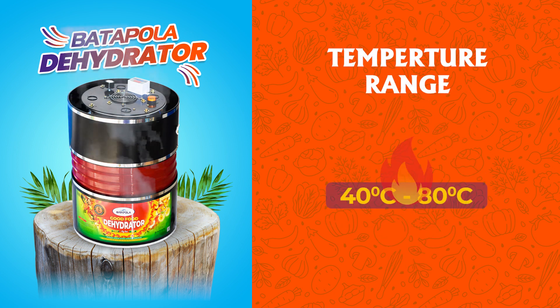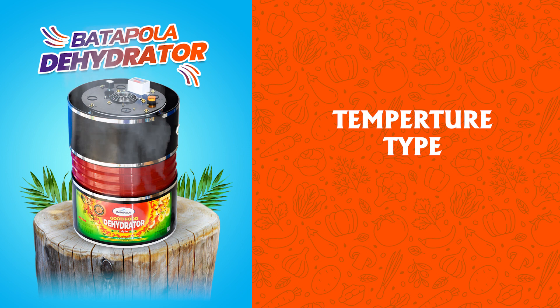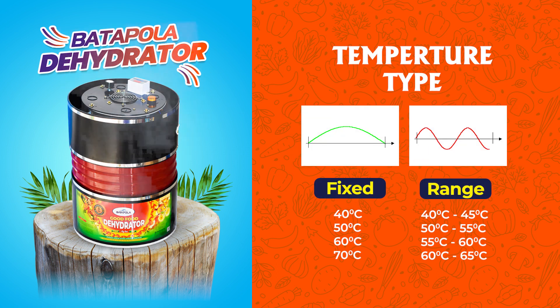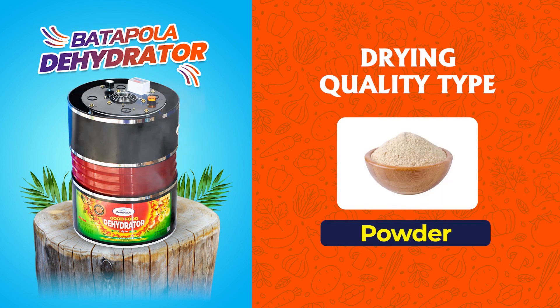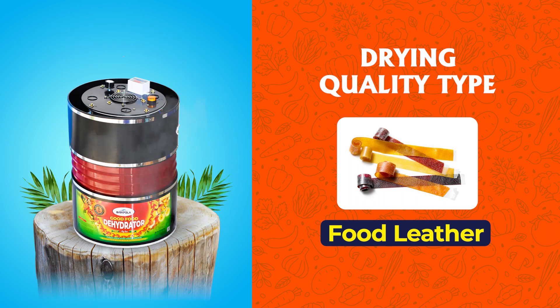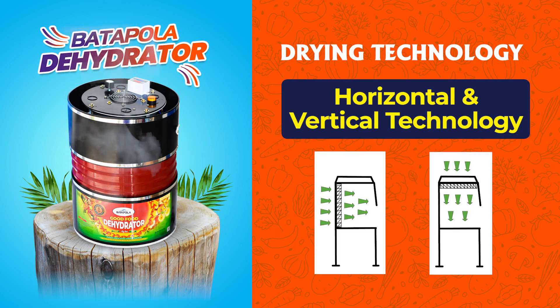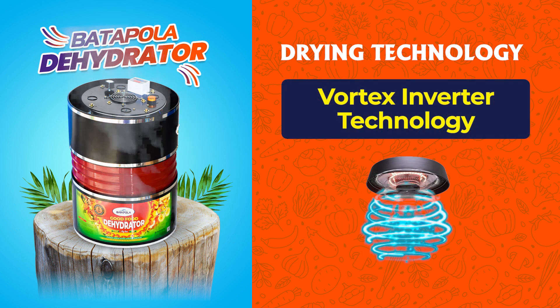The temperature range can be controlled from 40 to 80 degrees Celsius. Temperature type is fixed or range. Powder and food leather can be taken as drying quality type. Drying technology includes horizontal, vertical, and vortex inverter technology.